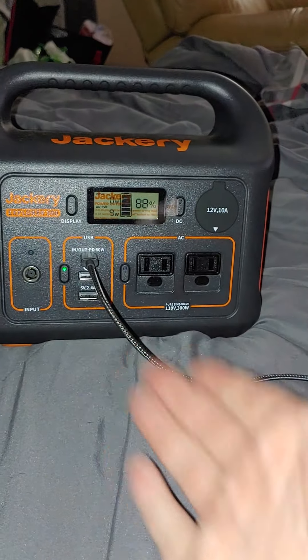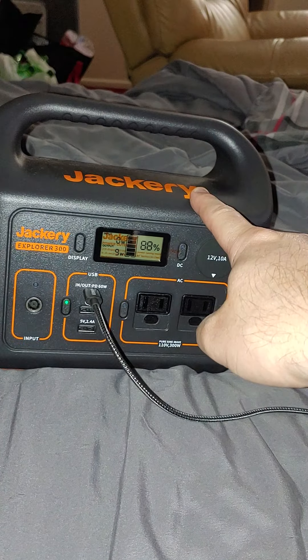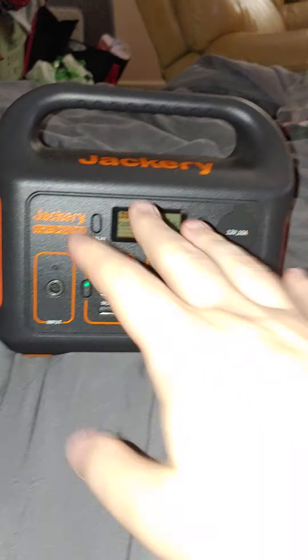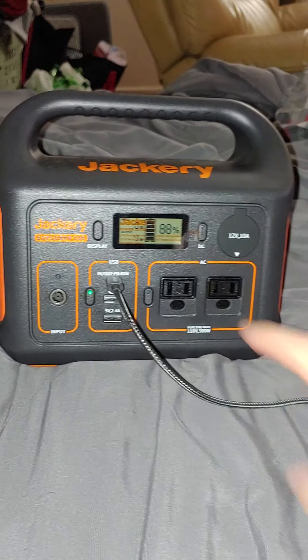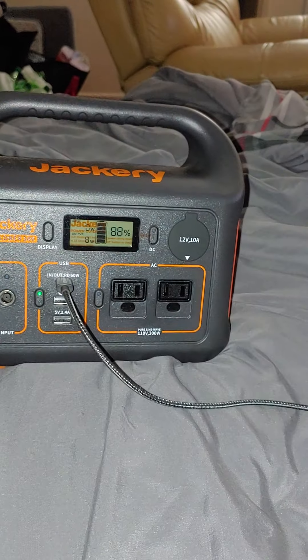This is going to be used for emergencies only, because you can only charge these I think — I want to say 50 times, maybe 50 or 500, I'm not sure — but you can only charge it up and discharge it so many times. So this is going to be charged and kept in my closet, so if we have emergencies I can just take this and my plugs and go.